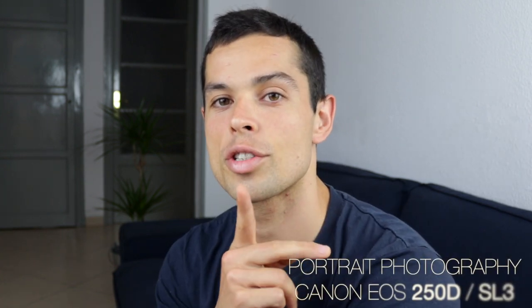Hey guys, what is up? Getting ready — beautiful summer day out here. Actually, there's no sun in here. Today we're going to be doing some sample photos with the Canon EOS 250D SL3. I'm going to be getting photos of strangers — some portrait photography, just walk up to them and snap a pic.